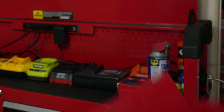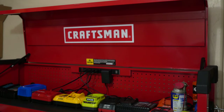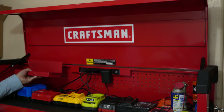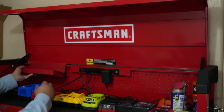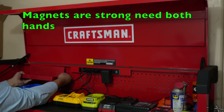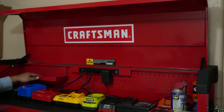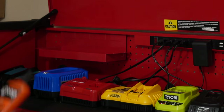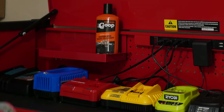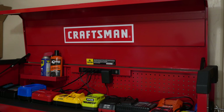Usually what most people do is they put these accessories on the side of the toolbox. I'm going to go ahead and put it on the front. Put it right there, set a couple cans like that — because I always keep the hutch open, I never keep it locked. It'll hold quite a bit.